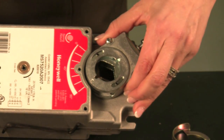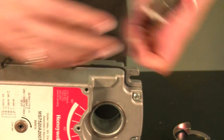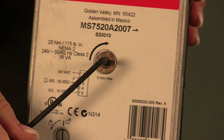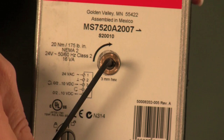In addition, you are able to easily flip the actuator. This allows you to rotate the spring upon installation of the actuator to the damper. This is a spring return actuator, now spring return closed.